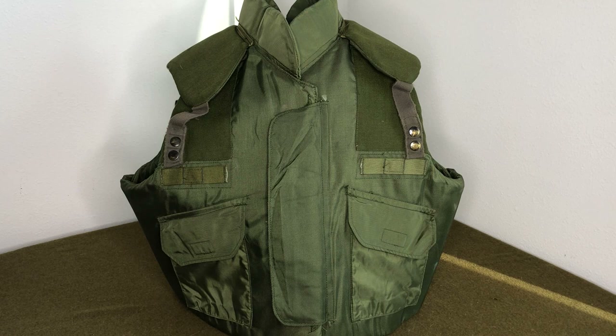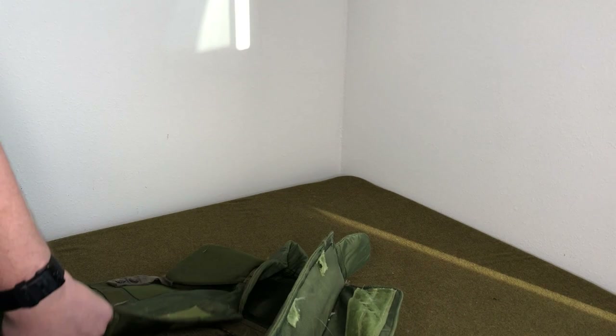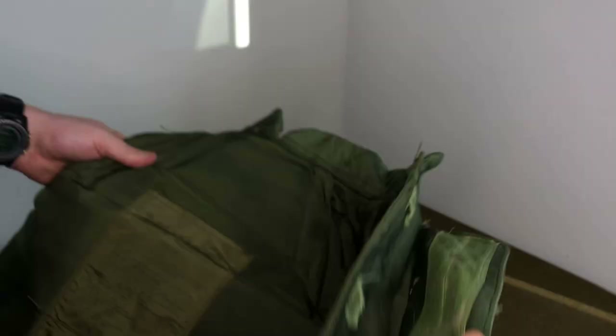They've also got an epaulette right here for their rank slides. Well, this vest didn't have that. So Devon was looking at it thinking maybe it's an early contract — but even though test runs were all drab, those are really hard to find. We thought it might be a Navy one, though most of those were gray.